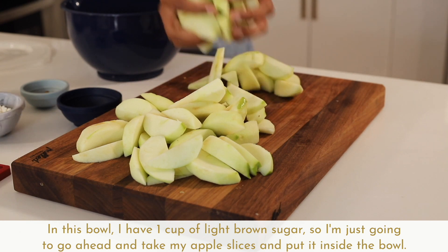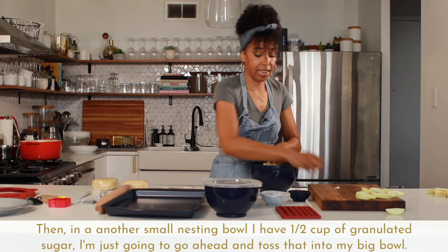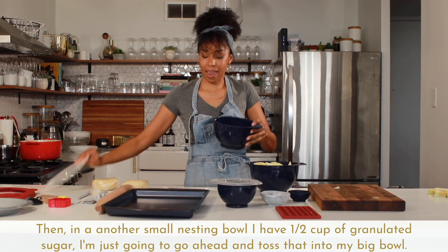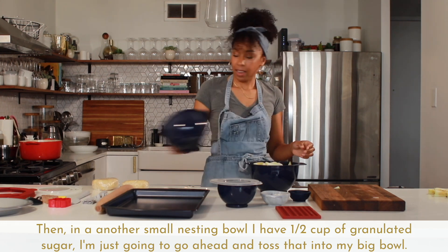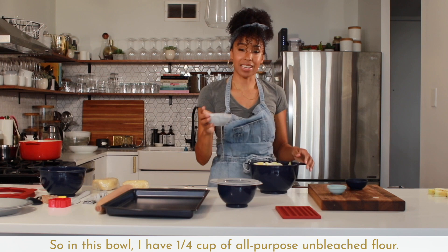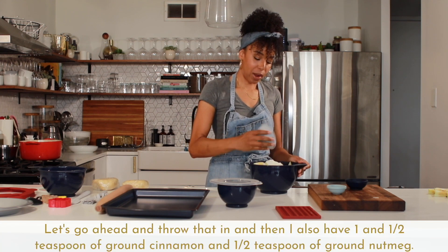I'm going to go ahead and take my apple slices and put them inside the bowl. Then in another small nesting bowl I have one half cup of granulated sugar, so I'll toss that into my big bowl as well. I also have smaller nesting bowls that are great because they're flexible and made of silicone. In this bowl I have one fourth cup of all-purpose unbleached flour — let's go ahead and throw that in.